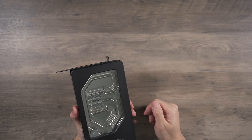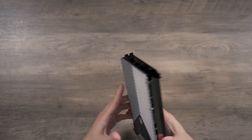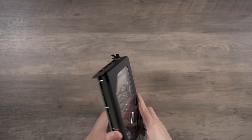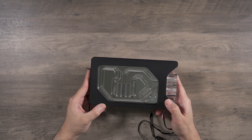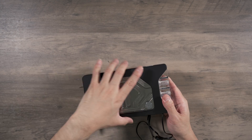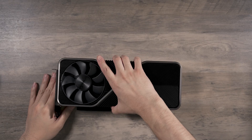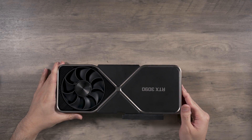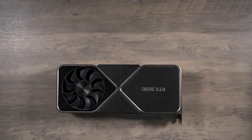In terms of performance we'll have to find out, but this is a very thick block just from the side. The next part of this video will be taking the stock cooler off the 3090, then we'll put this block on and see how it goes. Here's my 3090 — I have never taken one of these apart, so this is going to be discover-as-we-go.